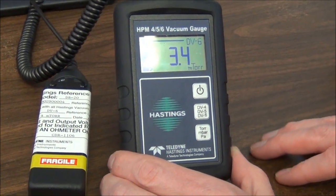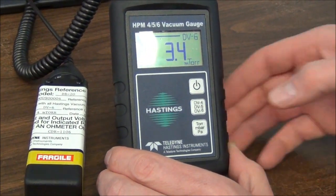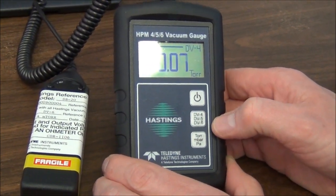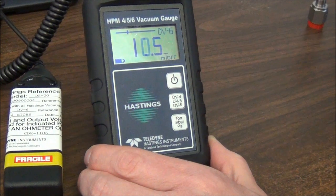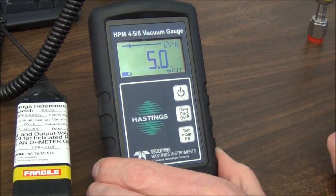It's a similar thing with changing the gauge tube family. So let's say I'm hooked up to a DV-4 — I just push this button here to go to DV-4. Likewise, I could cycle to DV-5 or DV-6. And you can see I'm actually hooked up to a DV-6 reference tube, so that's the correct family for these measurements.